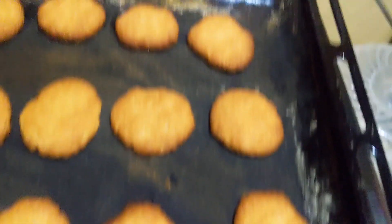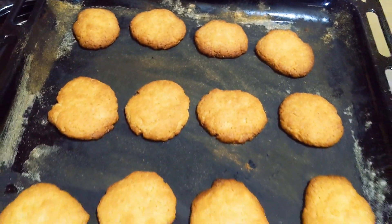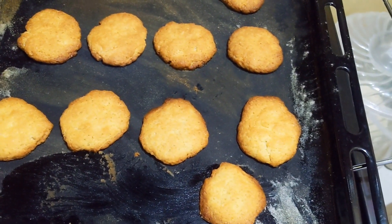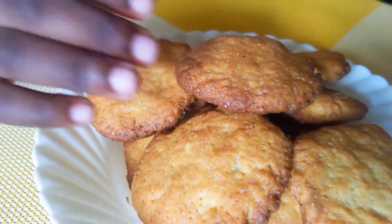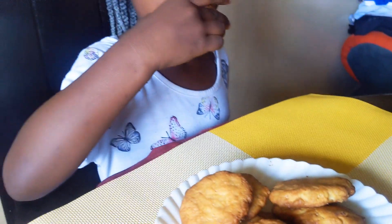They're ready! You can see how amazing they look. Here are our cookies — Small Chef will taste. How is it? Yummy! It's yummy — yummy to my tummy!